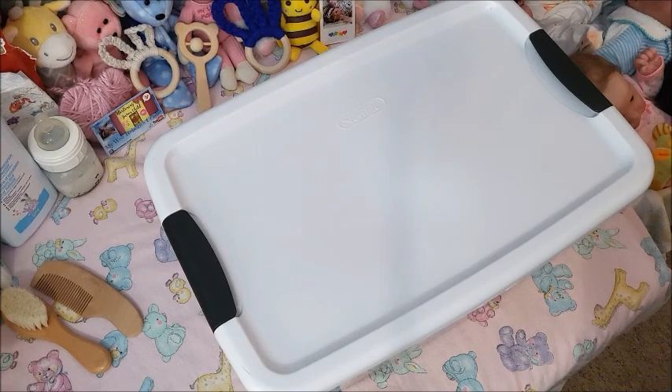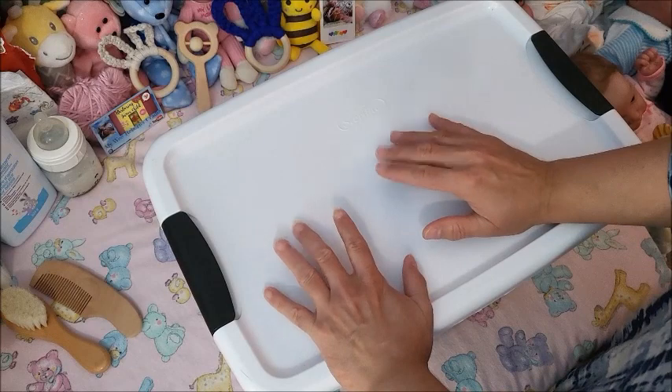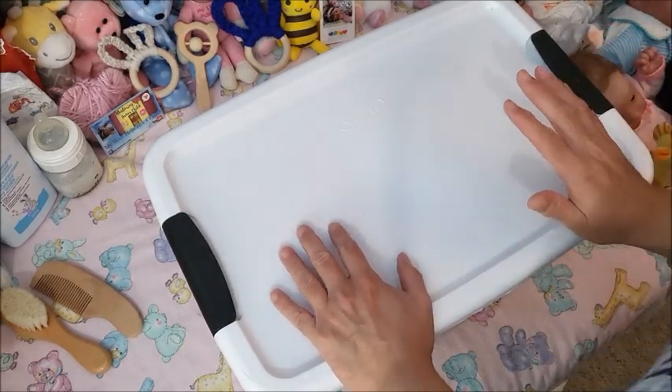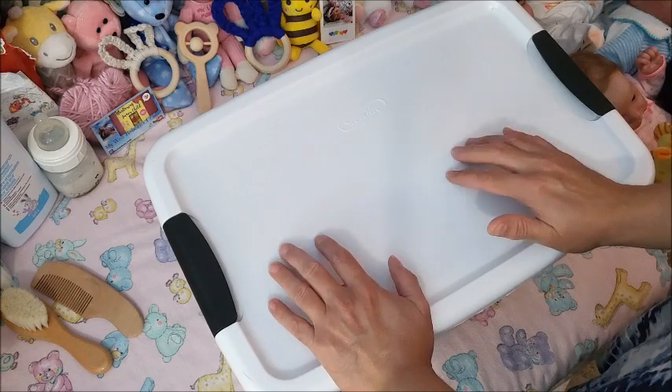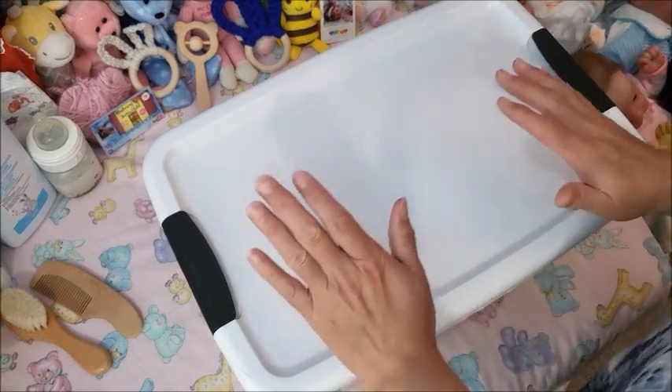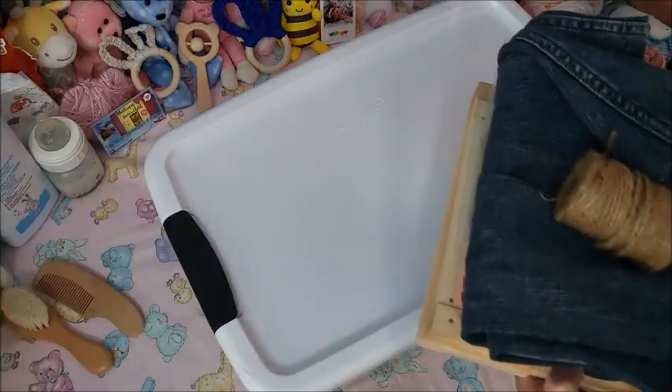Hey guys, it's Brenda from My Wee Bree Burns Cradle. I'm here to do Pasi Scoops again — so much fun! The last time I did this was last year, so thank you to everyone who played along.